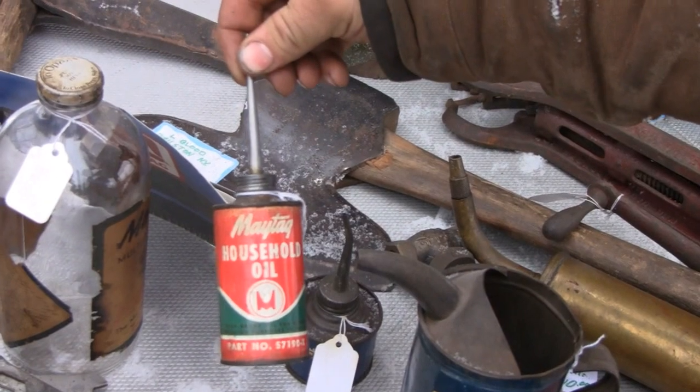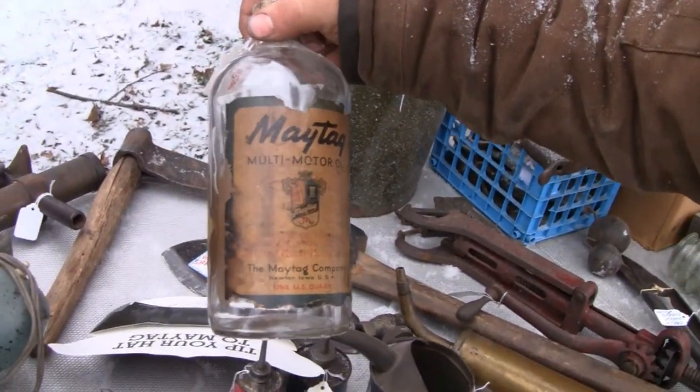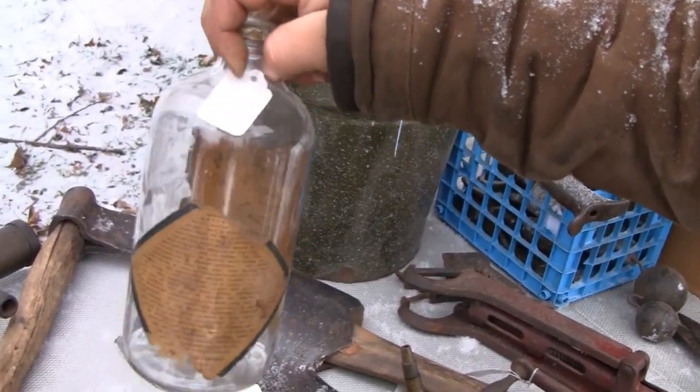Maytag household oil. Household oil. What's that big bottle? That's real nice. That's really early. Yeah, that's another can of oil. That's pretty neat.